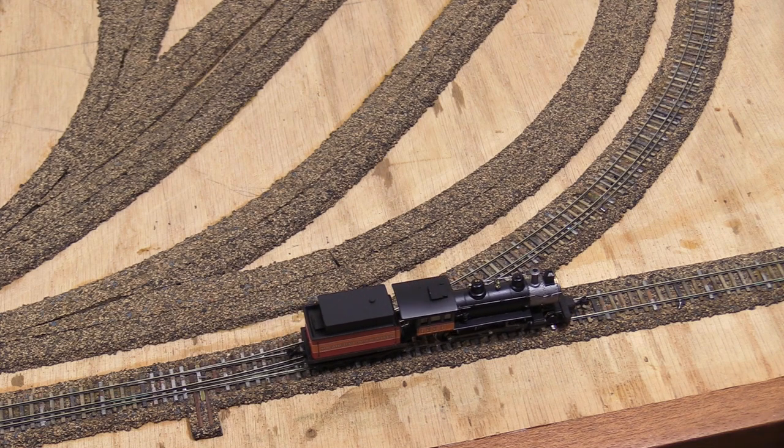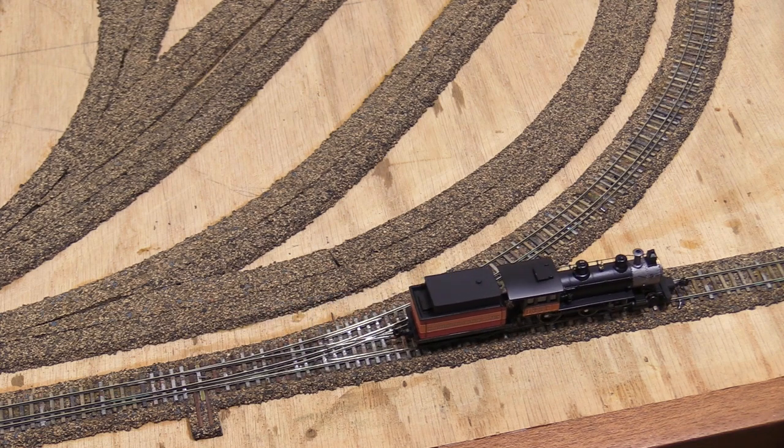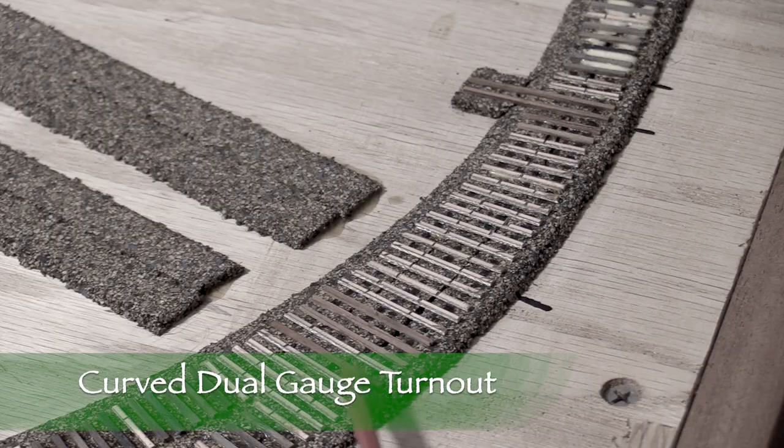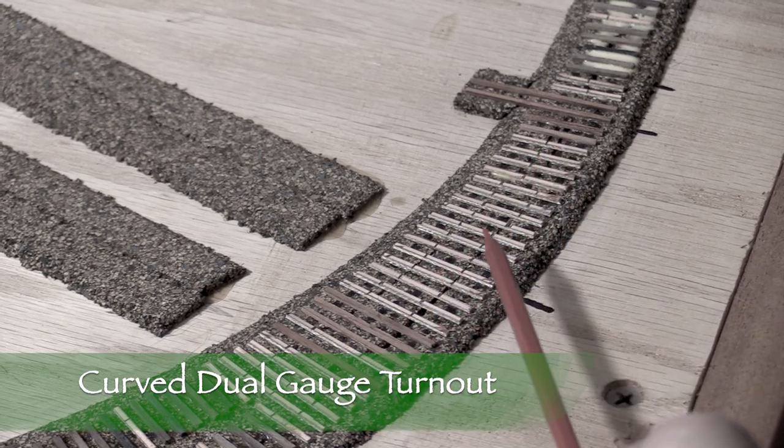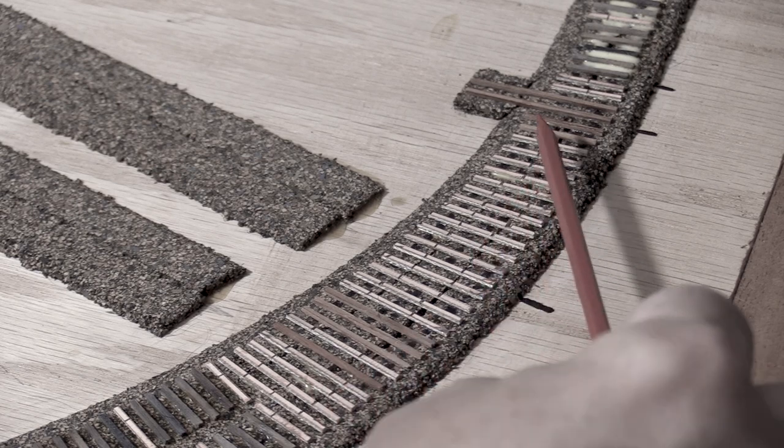Time to have a little fun testing it out. So far so good. Other than the fact that it's going the other way and on a curve, building the second full dual gauge turnout is going to be just like the one I built in episode 8.